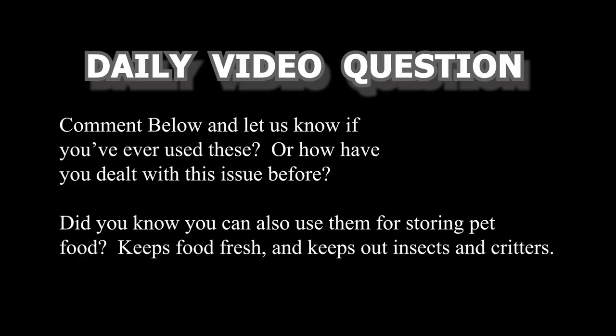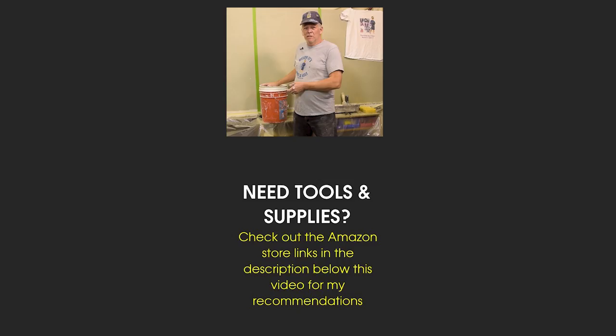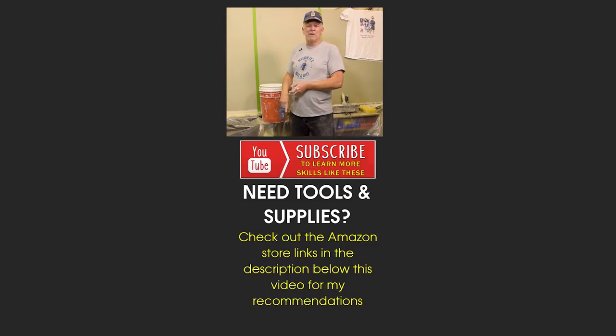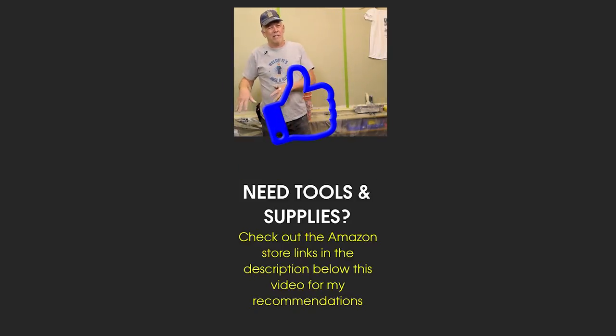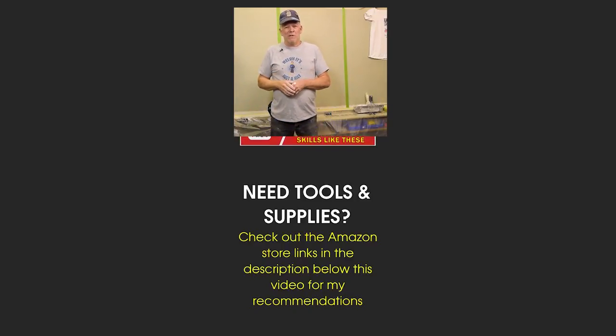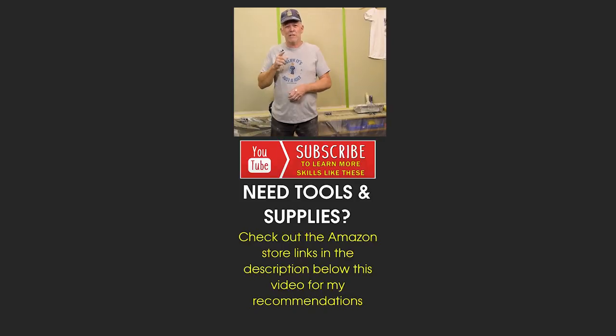Here's my daily video question — comment below and let us know if you've ever used any of these or how you've dealt with this issue before. And did you know you can also use these for pet food? Check them out — the link is down below in the description. I hope that helped you out. If you liked this tip, give us a thumbs up, subscribe to the channel, and click the bell icon. I look forward to helping you guys on the next video!